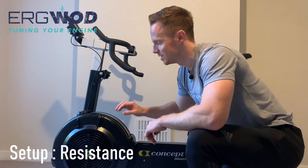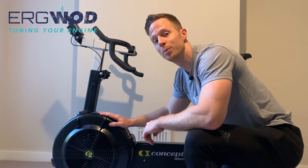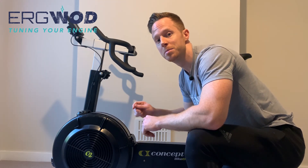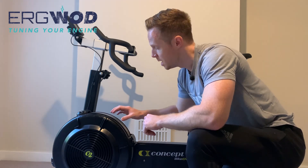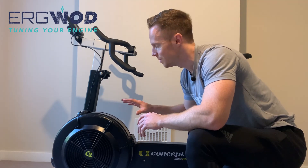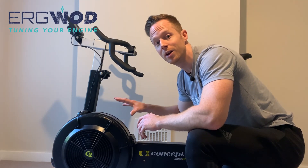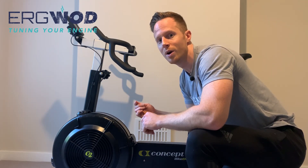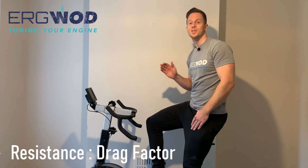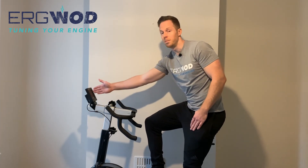We're going to start with resistance, which is altered by the damper setting on the flywheel. It works by controlling airflow — more air into the flywheel means more resistance and vice versa. But a level 5, for example, is seldom the same on any two ERGs because of the varying amounts of dust that get into the flywheels over time, as well as wear and tear. So the question is: how do we accurately measure resistance? The answer is drag factor, which is a consistent measure of resistance picked up by the performance monitor.